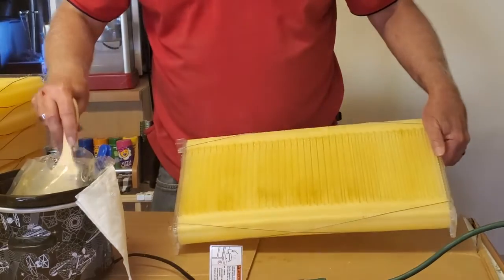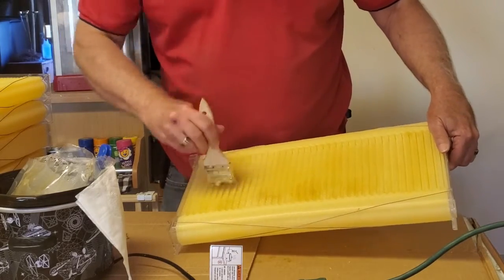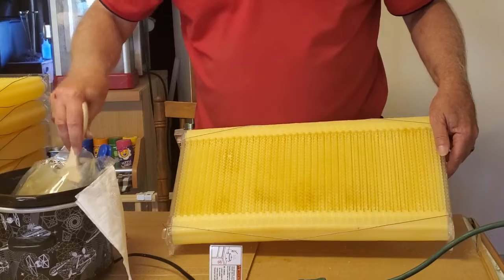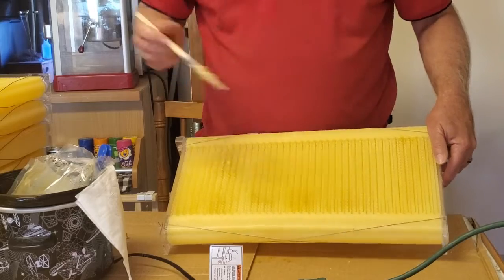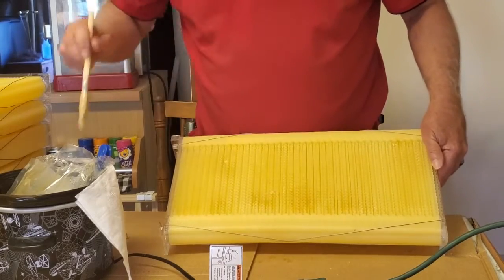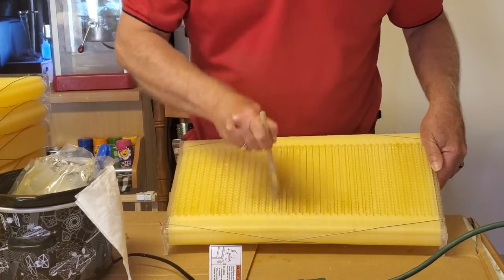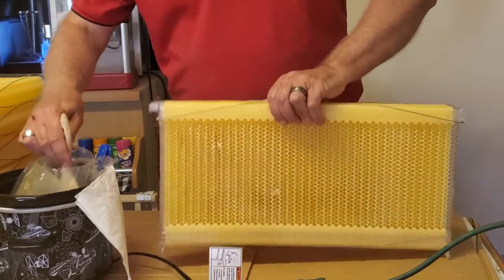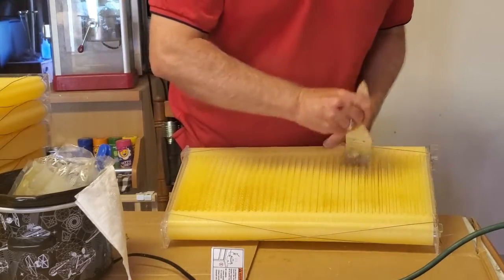I'm finishing up my last frame here and I'm just about out of beeswax. I've used just one pound of the two pounds that I bought — so I think a pound will do about seven frames. If you have more than that you'd need more wax, but I'm scraping the bottom of the bag now just to finish this last one up. Now I just have to go put these back in the hive and my flow frame will be ready.